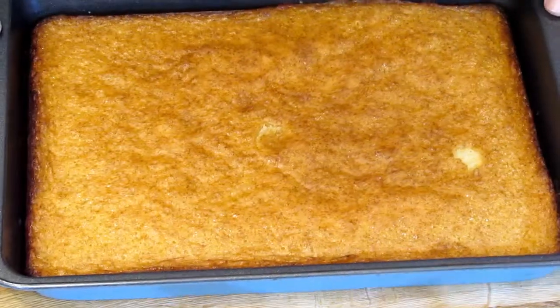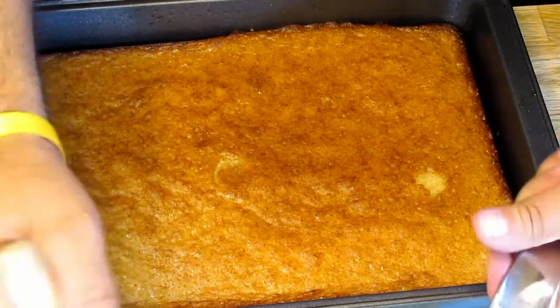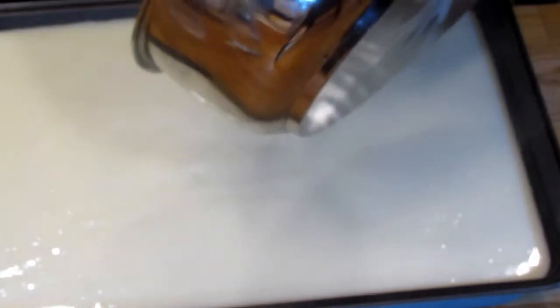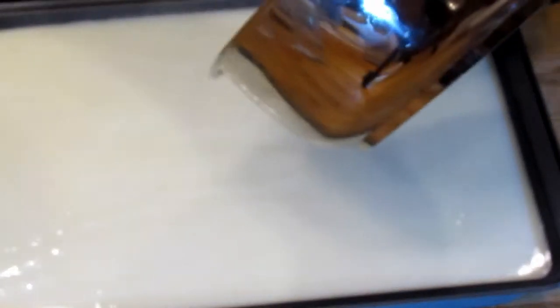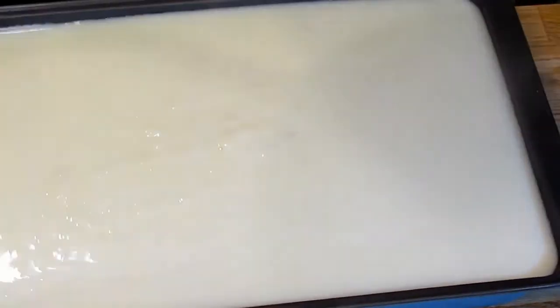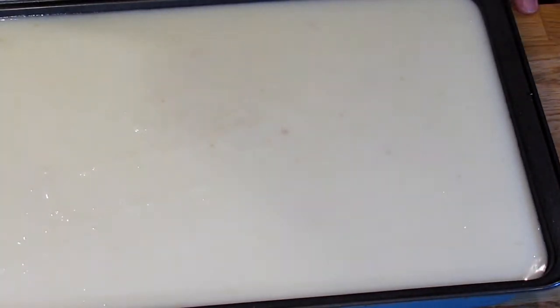There is our finished cake, and as you can see it absorbed all the syrup. So now we're going to pour our custard over top — just carefully pour it on. Use a spatula to get all of it out and give it a little shake to even it out. I'm going to let this cool a little bit until a skin forms on top, then put a piece of plastic wrap over top, and it's going to go into the fridge until it cools down completely. Then we'll come back for the next step.